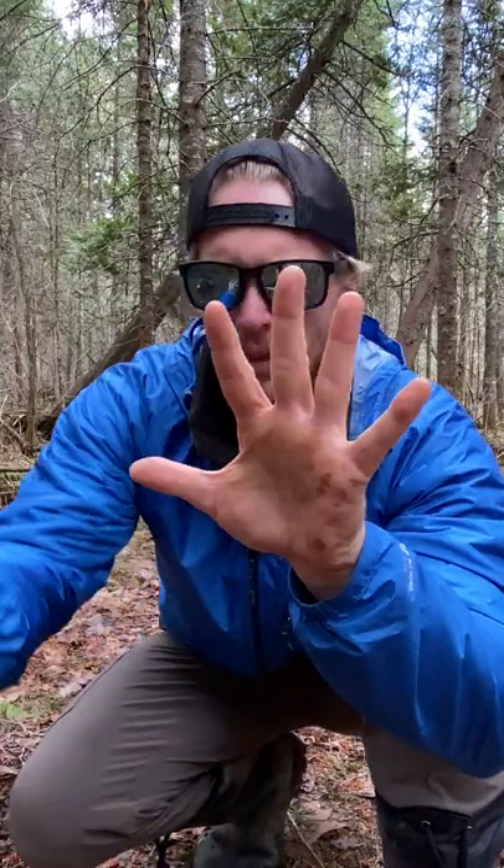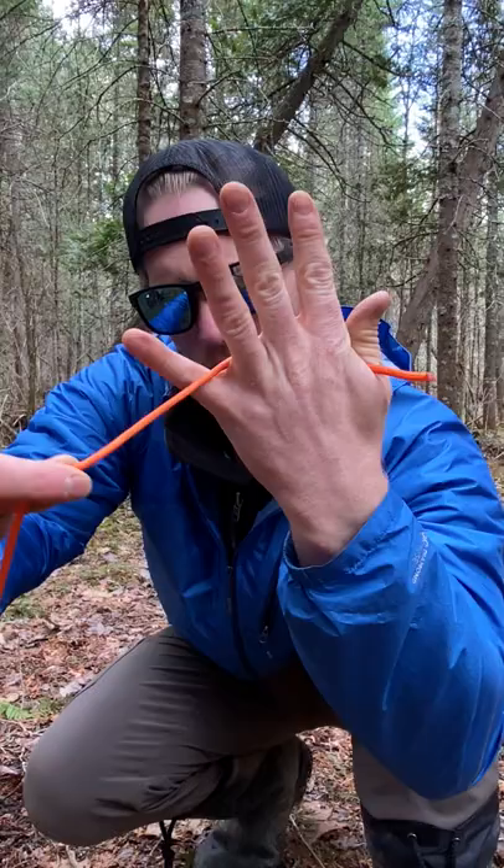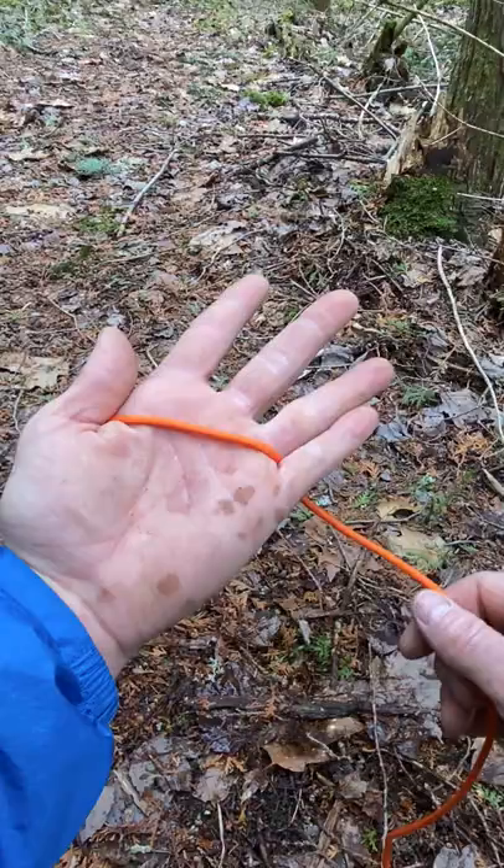Put the end of the rope in between your pinky and your ring finger, or you can start in between your index and your thumb — it doesn't really matter. Then you're going to put the other part of the rope in between the opposite.